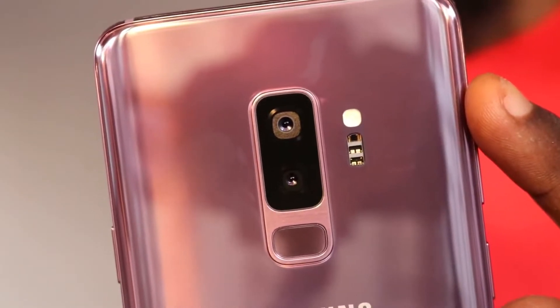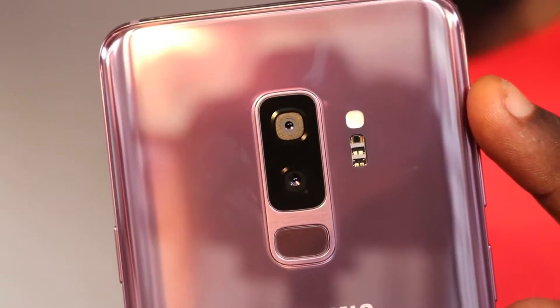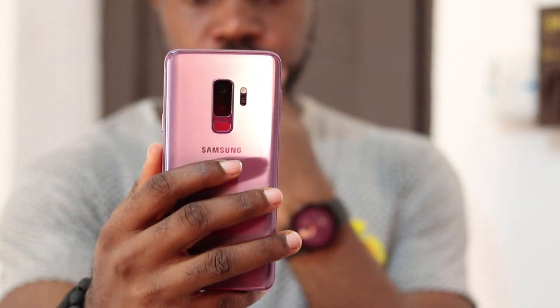Hey guys, start me back with another video. The Samsung Galaxy S9 Plus has been available for a while now — you've probably seen the reviews and all, however I do also like to share my view on the smartphone.